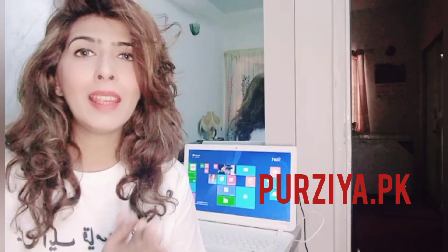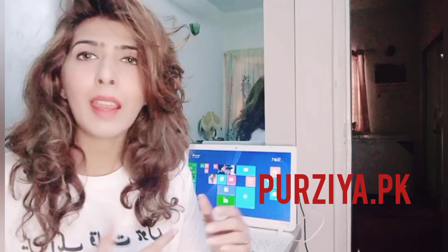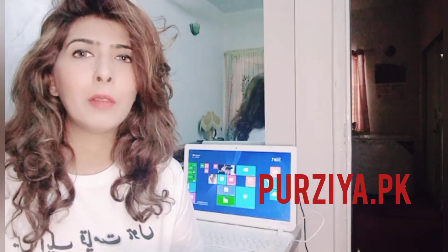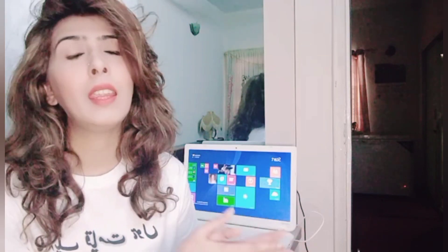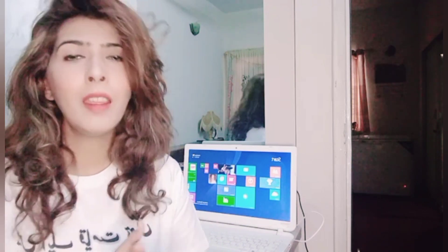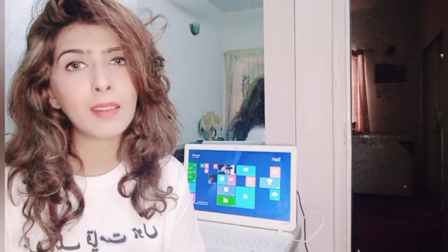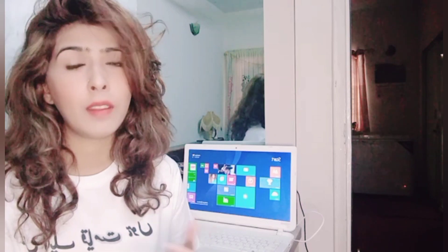Today I am wearing this shirt from Purzea.pk. I will put a link in the description box so you can go there and check out. They have very amazing sweatshirts, t-shirts and very good stuff at very reasonable prices. I want you guys to please check their Instagram page and you must order from them.